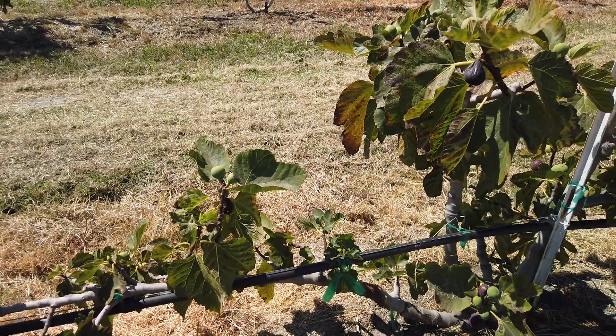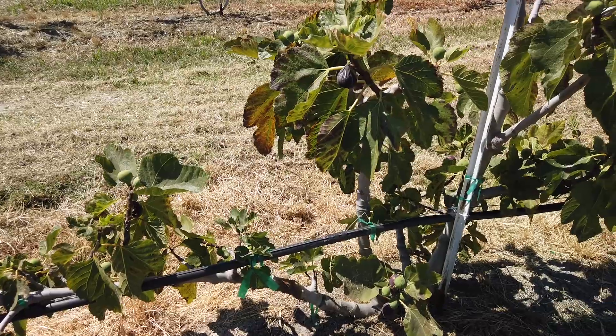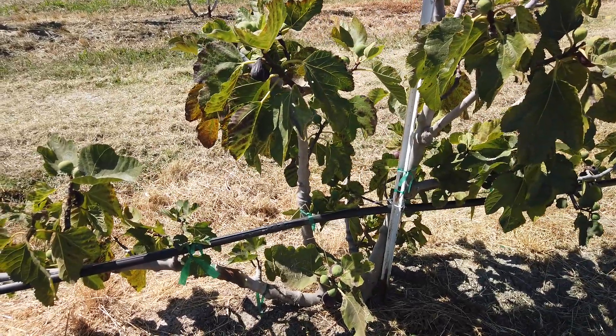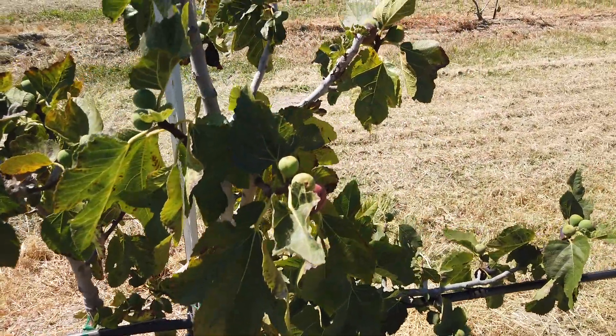Also, part of the orchard has some alkaline conditions, and so as I mentioned in another video already, we installed some tile drainage to help improve drainage and trying to flush some of those salts out.